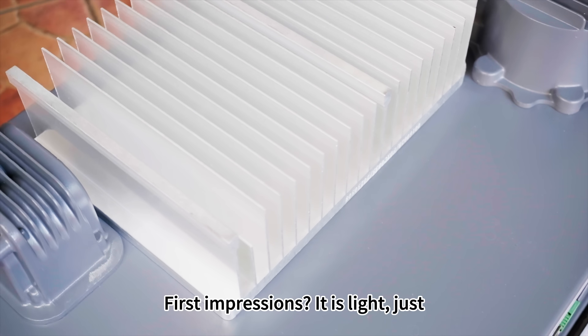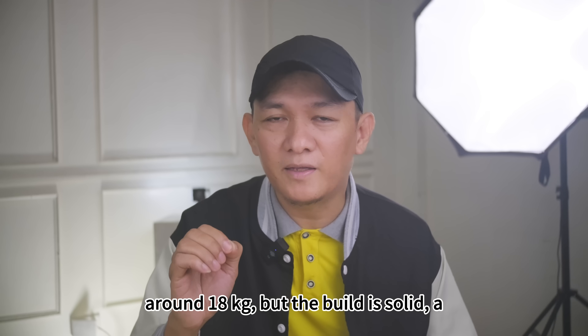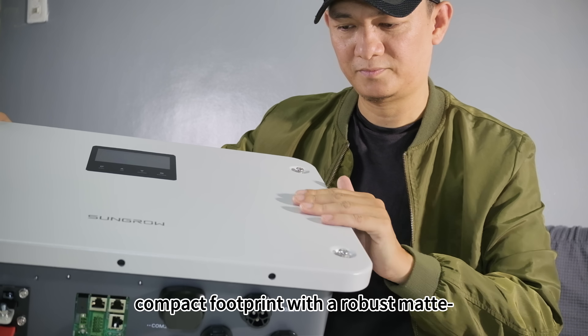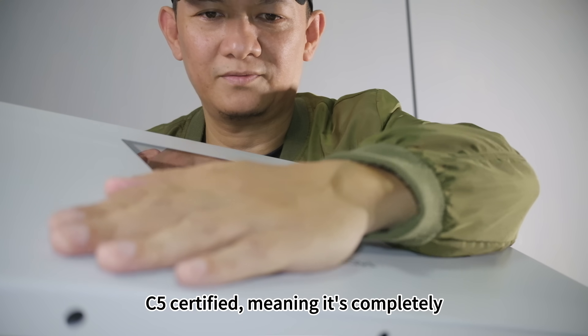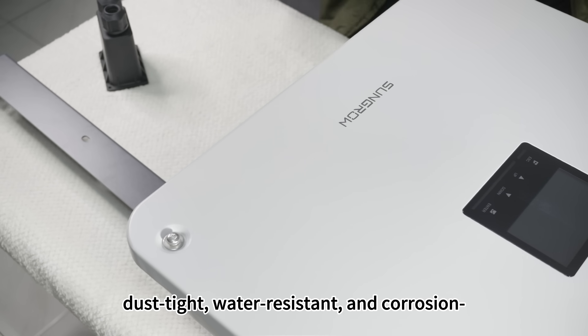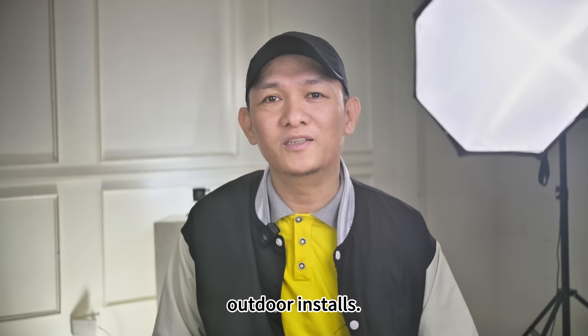First impressions: it is light, just around 18 kilograms, but the build is solid — a compact footprint with a robust matte finish housing. It is IP65 and C5 certified, meaning it's completely dust-tight, water-resistant, and corrosion-protected. That's a win for long-term outdoor installs.